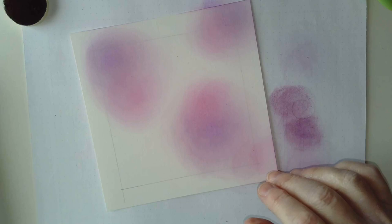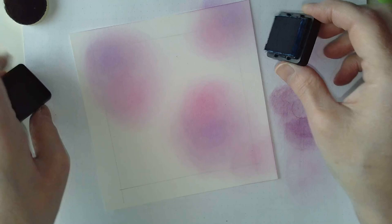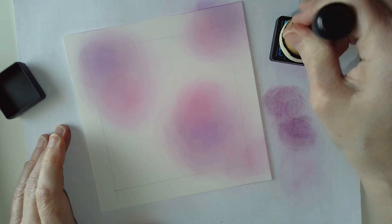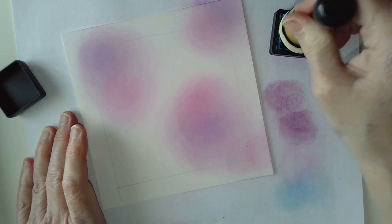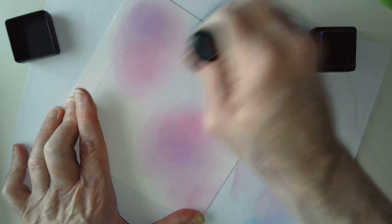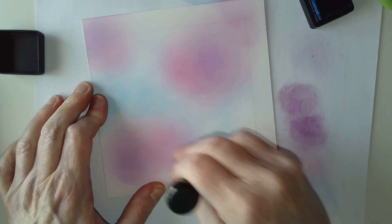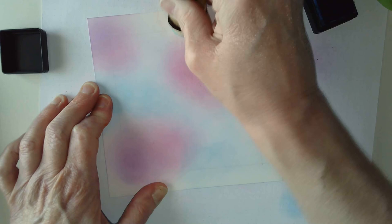Moving on to blues. I'm going to use Mermaid Lagoon - it's a lovely sea-like colour. I'm just going to load some ink and I'm going to start filling in the regions in between the pinks and purples, but also overlapping the colours as well. You get those lovely patches of colour and everything works really nicely - you get these lovely colour blends.